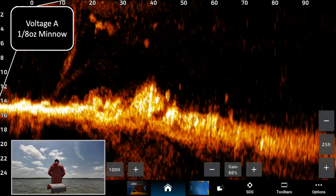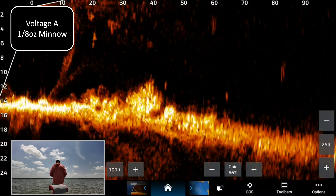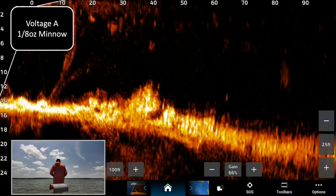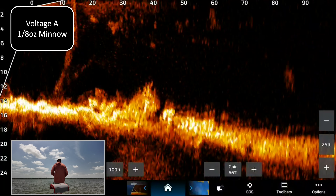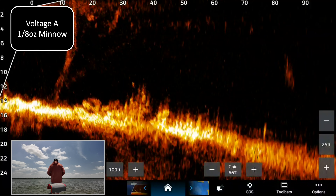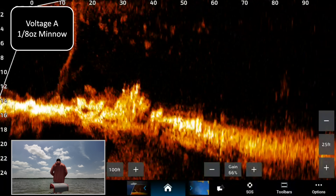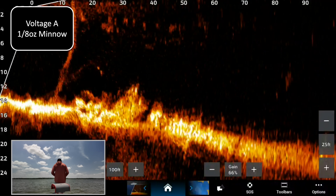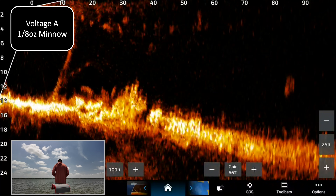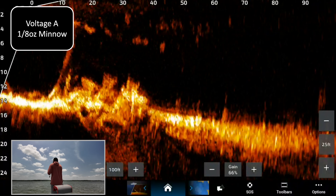There's a fish right there. Nice return — fish almost ate it, did you see that? He's still on it. Little guy — okay, there we go. That is the eighth-ounce minnow.